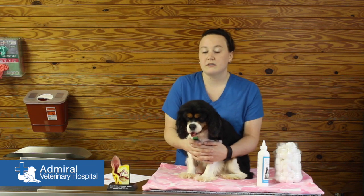If you have any questions, please feel free to give us a call. Thanks for choosing Admiral Veterinary Hospital.